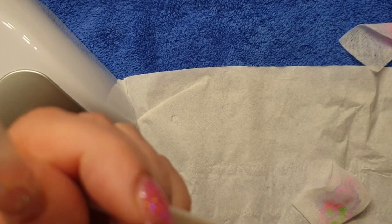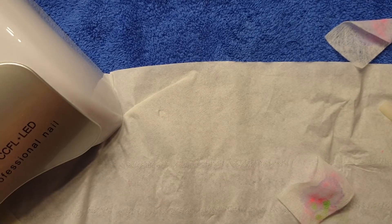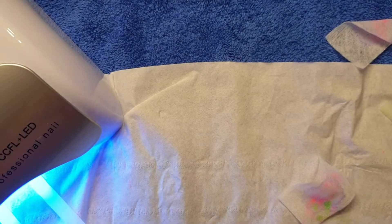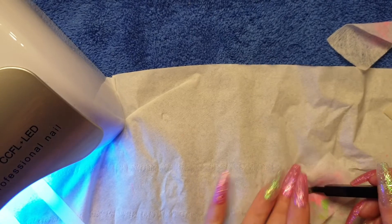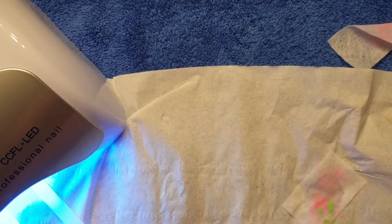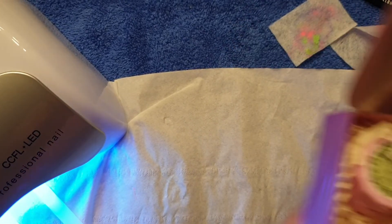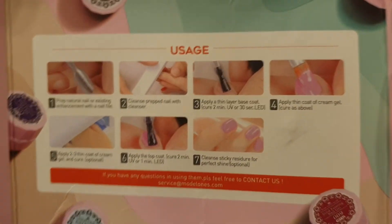Don't forget this is just one coat. If I'm doing it on a real person then I would do at least two. I'm going to pop that in for a minute on the lamp. I love the brush — it's so dinky but nice to hold. So there are six colours and I've just done those two. There are your instructions so you really really can't go wrong.